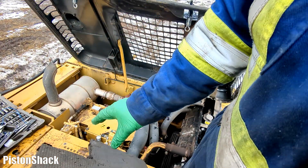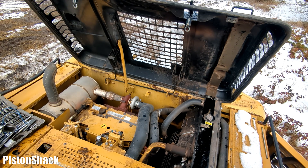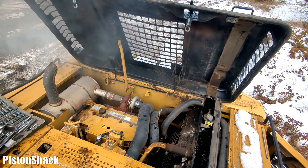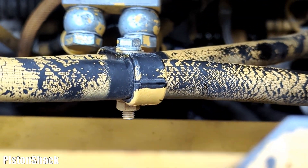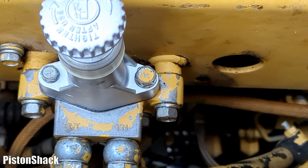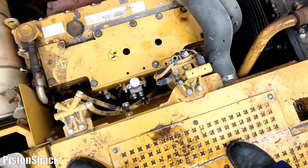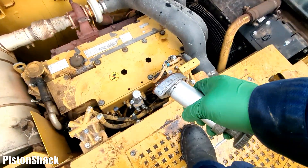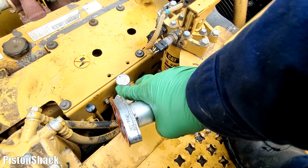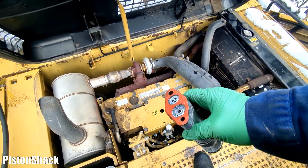Whatever air is left in the system will get pushed out as we fire it up. Engine fired up - it's running. Checking for leaks: no leaks at the banjo bolt, no leaks at the bottom of the priming pump. Nice new shiny lift pump installed. The old one still works but had a leak - I'll keep it as a spare.